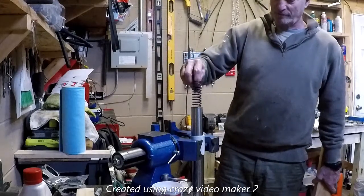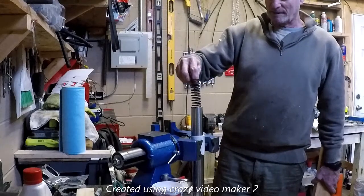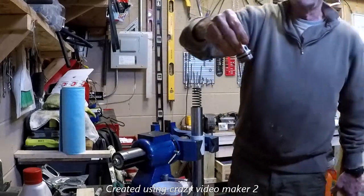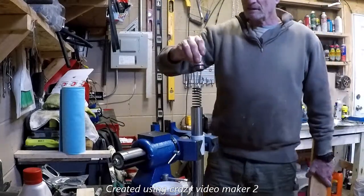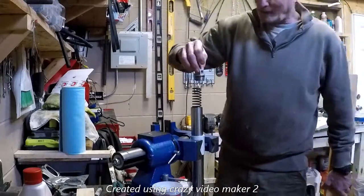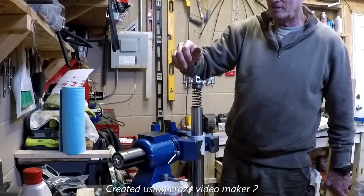This is the fork tube from a 1980 Goldwing. This is the top spring. The bottom spring is already in. This is the cap — I put a new O-ring on it. The cap is marked and the fork tube is marked to show where the thread starts, so I know where to push that down to get the thread started quickly.